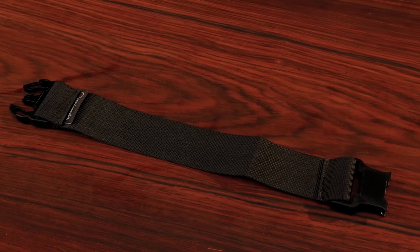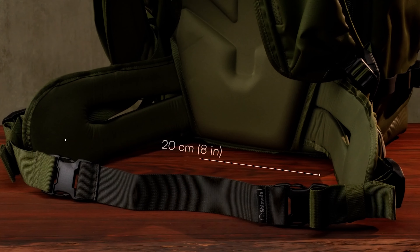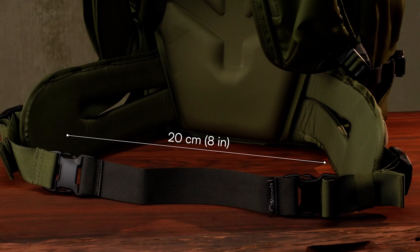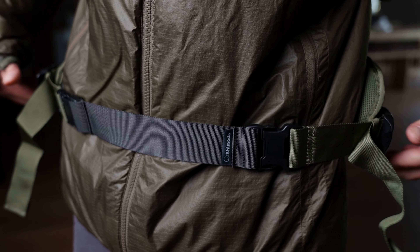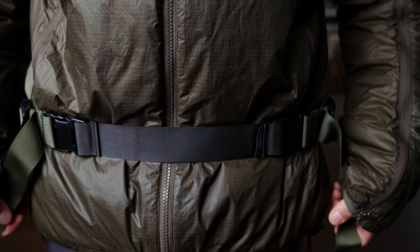The belt booster allows you to extend the diameter of your belt by 20 centimeters or 8 inches on all Action X and Explore 2 backpacks. So if you're a little bigger around the waist, or like to wear a heavy parka and other clothing layers in cold climates, this simple booster strap will give you more room and comfort around the waist.